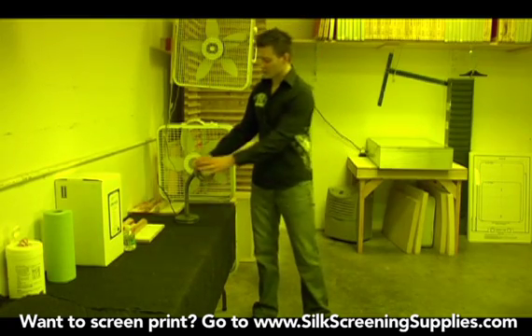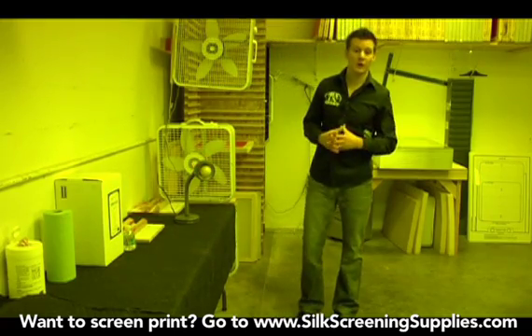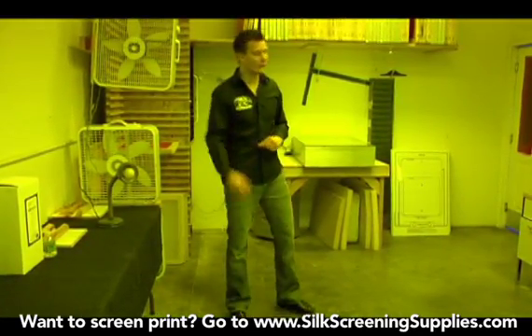You'd simply shut the door, turn on the light so you could see what you're doing, and then go about your business. Now if you're setting up a darkroom for more long-term dedicated use, there are some easier things you can do so you don't have to worry about turning stuff off and using that room for multiple purposes.